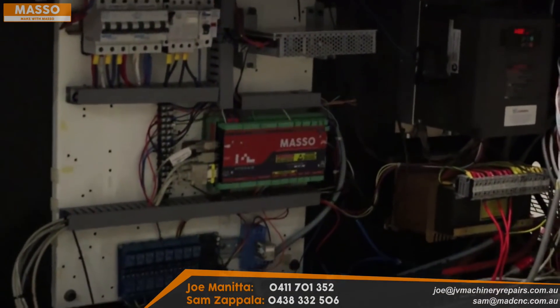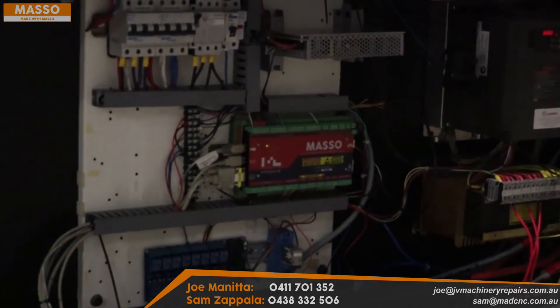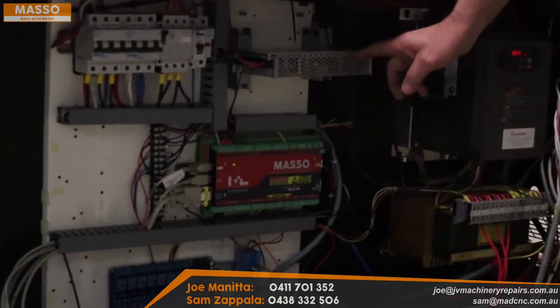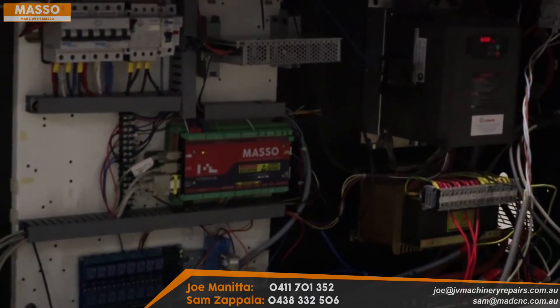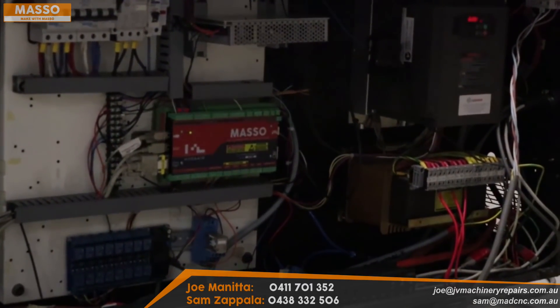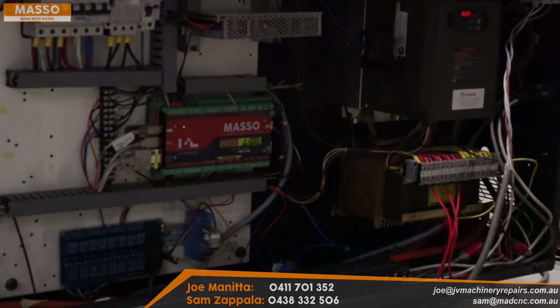If you look down here you can see the MASSO. I'm running it on 24 volts, so I'm using 24 volts for all my logic — mainly because a lot of the other things like my air cylinders and pneumatics are all 24 volt. A lot of industrial machines use 24 volt rather than 12 volt, so that's why I've gone with 24 volt. MASSO is quite happy with 24 volt.